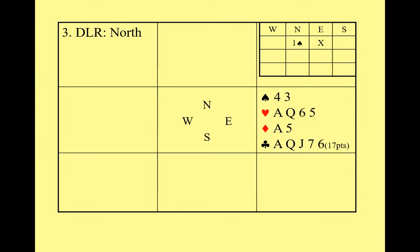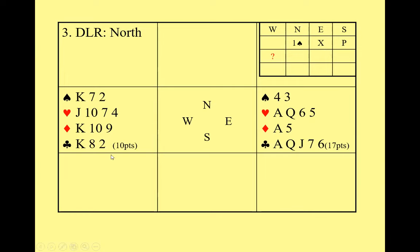This hand is better handled by starting with a double. It's not the perfect shape for a takeout double — you've only got two diamonds — but because your hand is so strong, you double and if your partner bids diamonds you then bid your clubs. That's how you show a hand that was too good for an overcall. Other things could happen too — for example, you may uncover a heart fit when your partner responds.